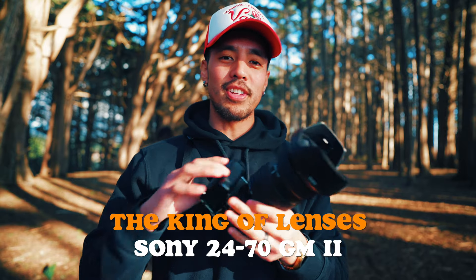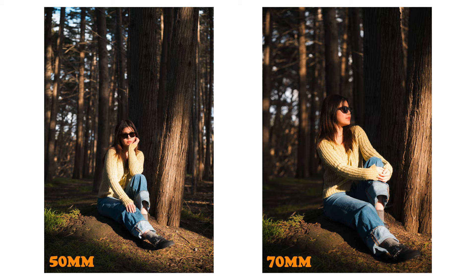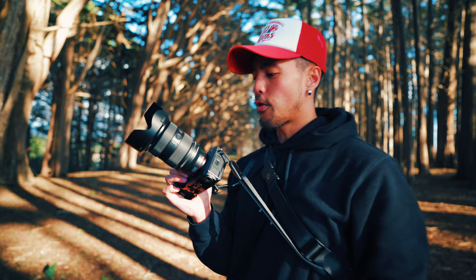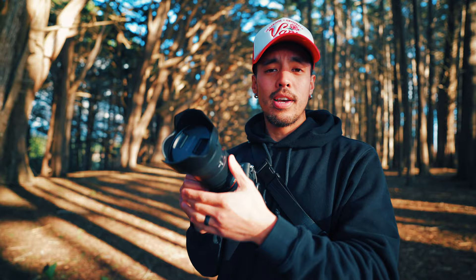Alright, what's up guys — today I have the 24-70 G Master Mark II and we're basically going to be testing out the different focal lengths: 24, 35, 50, and 70. This is going to give you guys an idea of the types of compositions you could get with the 24-70. Overall, it's the best lens I've ever owned — super sharp, tack sharp. You can go super wide for establishing the scene and also punch into 70.